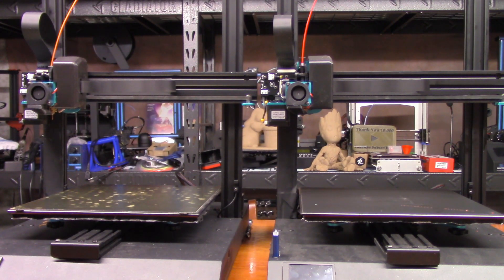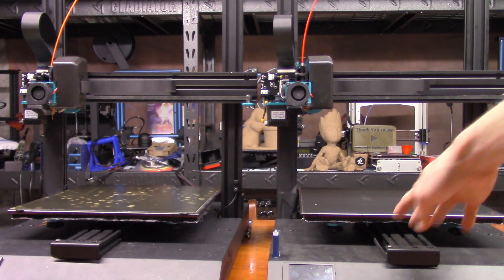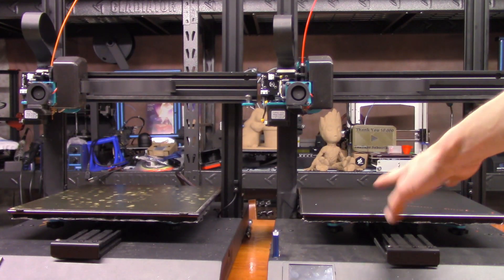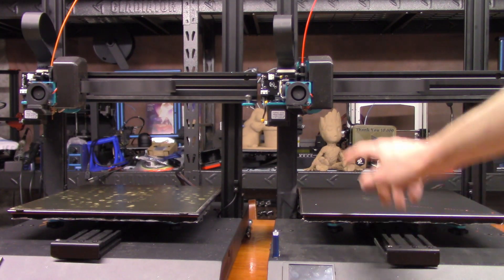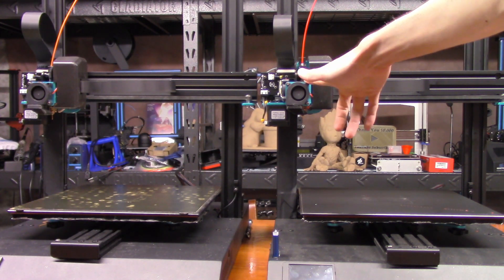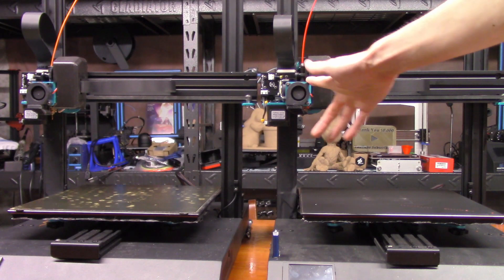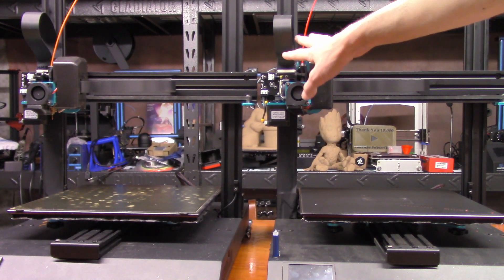I've set up a side-by-side test: Jimmy's Artillery on the right and my Artillery on the left. The only notable upgrades Jimmy has on his machine are build tack on the build plate, which makes no difference for how the hot end works, and a Micro Swiss plated brass nozzle. Plated brass nozzles should just be standard with any machine — they're way better than standard brass.